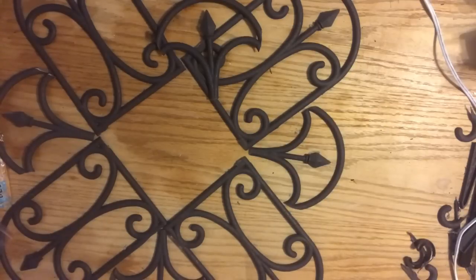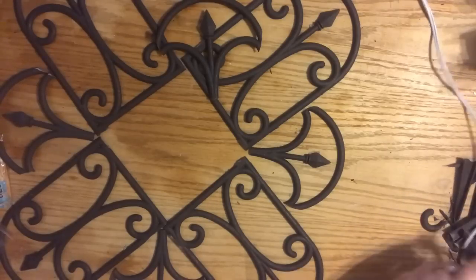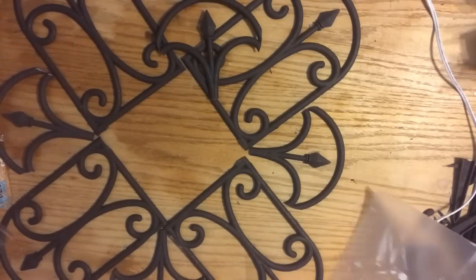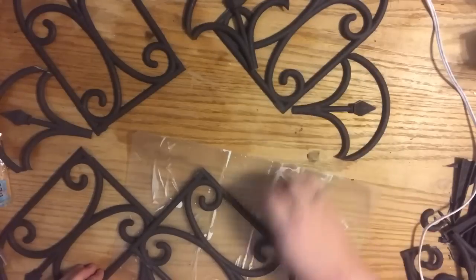I'm considering whether some more swirls could be added — it's just more of the design process. I always love when I give you an idea and you run with it and make it your own. One of my favorite things about doing this is to teach you and inspire you to do things that you love.